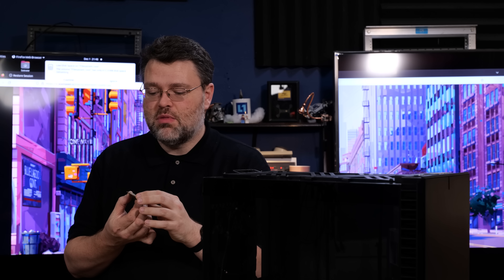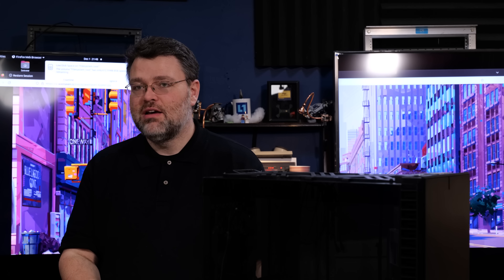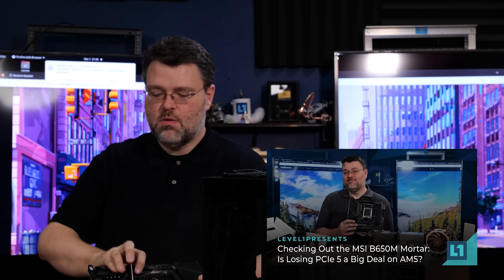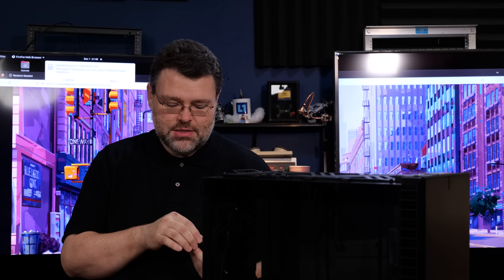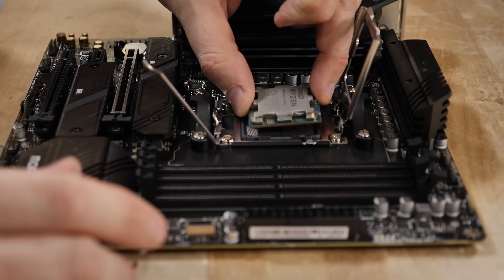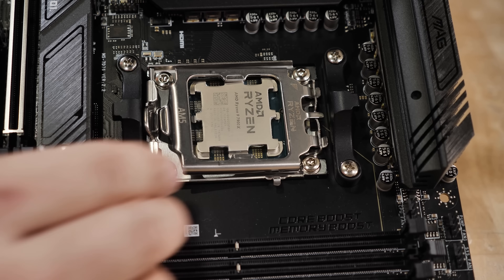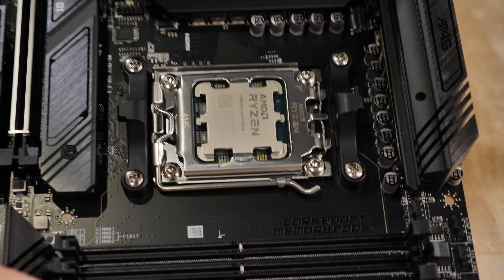As with most builds, it's easier to do your pre-assembly before you put it all in the case. I've got our AM5 processor, the 7900X. Don't handle it by the gold contacts — handle it by the edges. The MSI motherboard is prepped and ready for CPU installation. Be careful not to get any debris in the socket; don't even breathe on it wrong because if you get anything in the socket it'll probably mess up the pins, and that's very hard to recover from. Just insert your processor, flip the door down, and you're good to go.